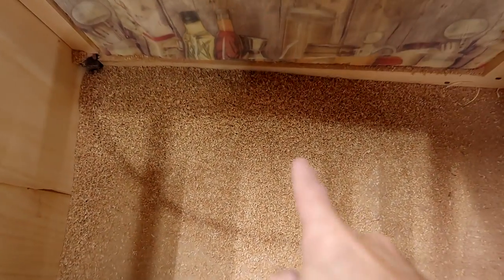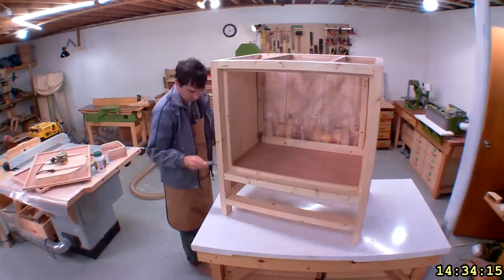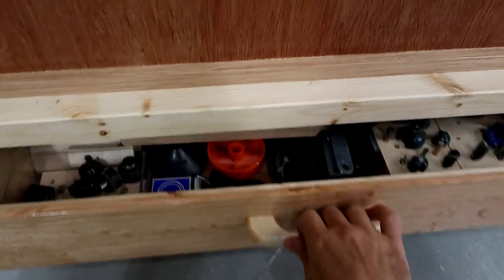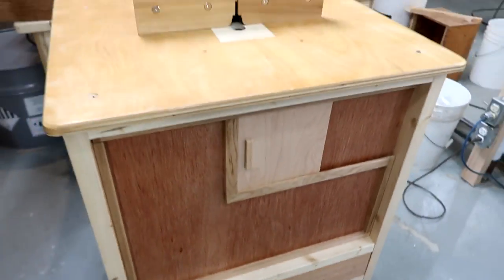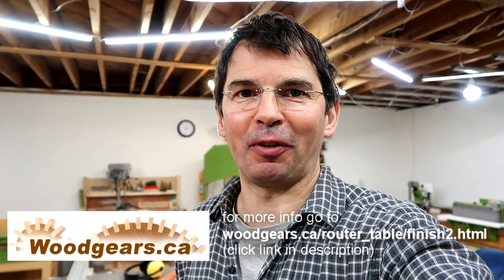Looking inside the cabinet, the sawdust doesn't look like it's been blown around too much. After that I put two coats of varnish on everything and then put it back together. And there it is — really done now. I've got a drawer with my router bits and accessories in here, and it'll be nice always having a router table ready to go, because that will easily save me a couple of minutes maybe once or twice a month when I want to put a quick round-over on something.